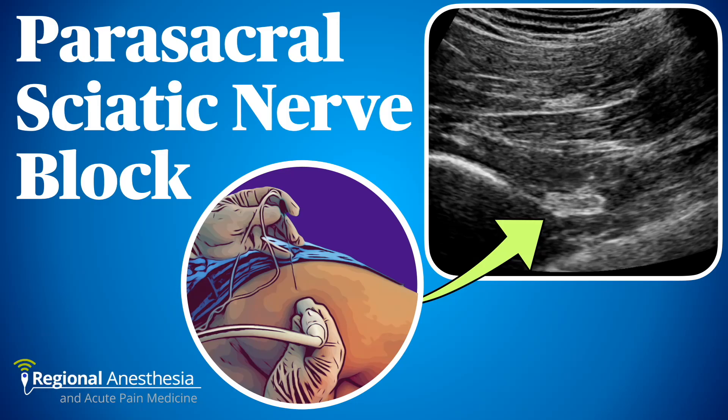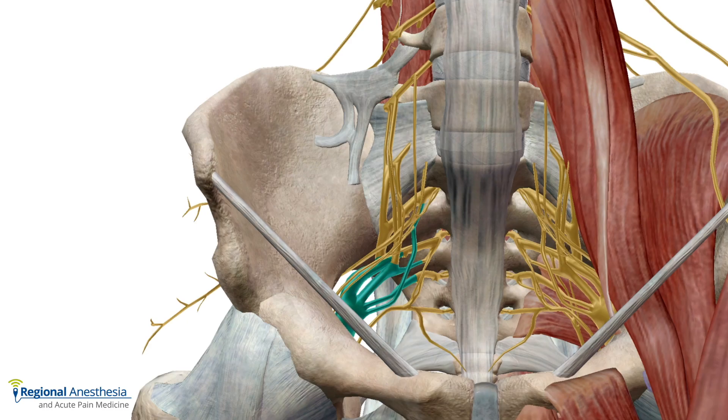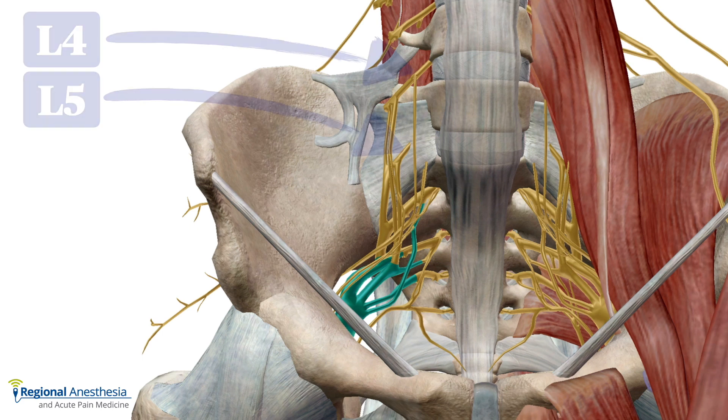The parasacral sciatic nerve block is a proximal approach to the sciatic that is well suited for a variety of surgical procedures on the lower limb, including hip surgery. Because it's performed immediately after the nerve exits the pelvis, it can actually be considered a block of the entire sacral plexus. It's a powerful technique, and in this video we'll discuss the anatomy, sonoanatomy, and technique for performing the parasacral sciatic nerve block.